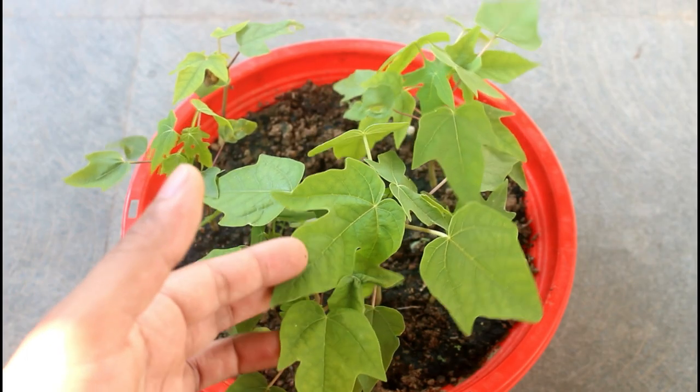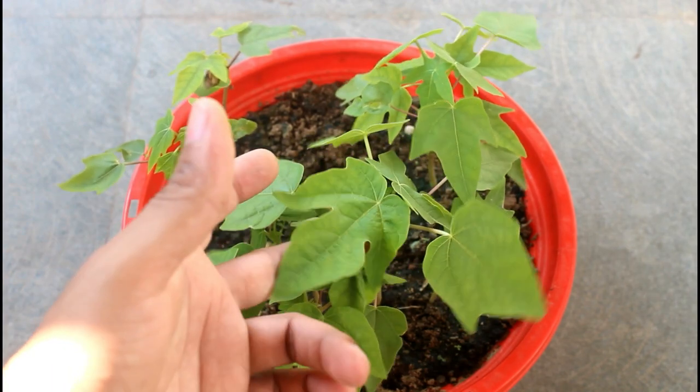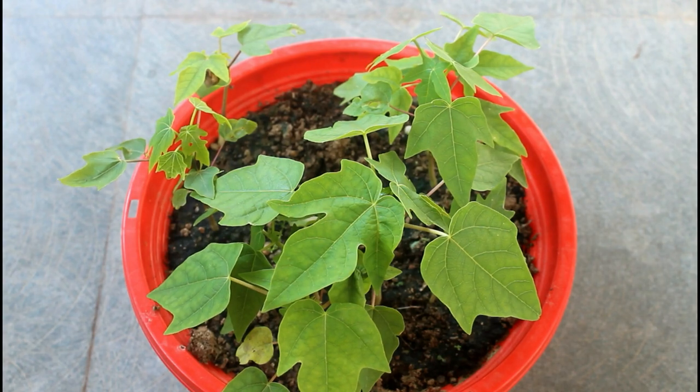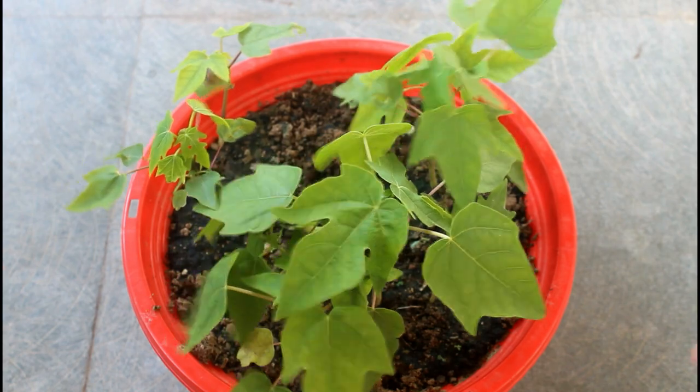I also wanted to say that I lost many seedlings because of the sparrows — they just like to play with all of my seedlings. But anyway, that's not a big deal because I just wanted only a few healthy seedlings as I have the limited space.